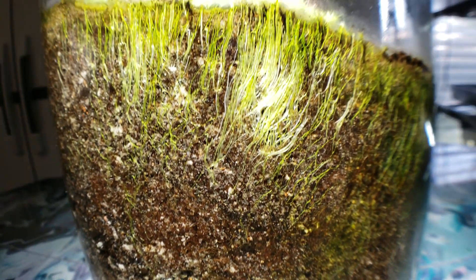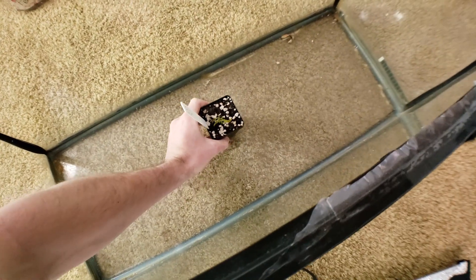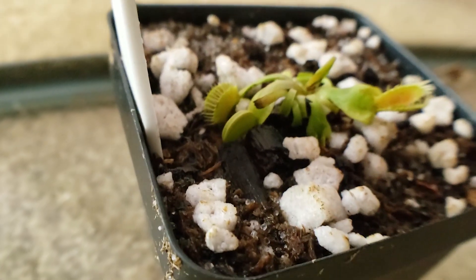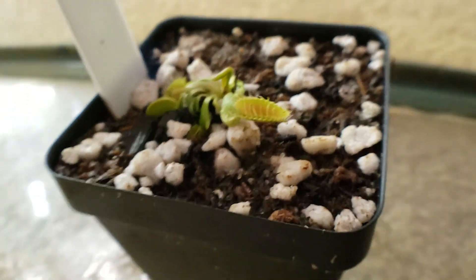Terrariums can be both the easiest and the hardest way to grow carnivorous plants — it all comes down to the approach. You can't just go to a hardware store, buy a flytrap, and expect it to live wonderfully in a fish tank. Because, just like with any plant, it has specific needs that need to be accounted for. Let's take a quick look back at how we turned this boring glass jar into a carnivorous sanctuary.